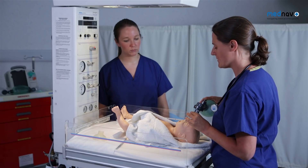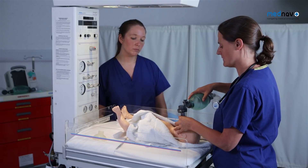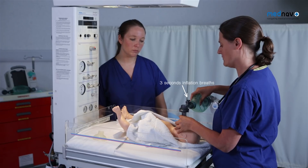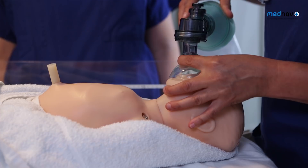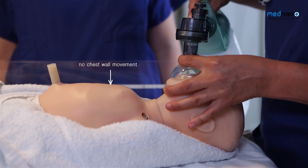Hold the mask with a pincer grip and deliver five inflation breaths, counting: one, two, three — two, two, three — three, two, three — four, two, three — five, two, three.